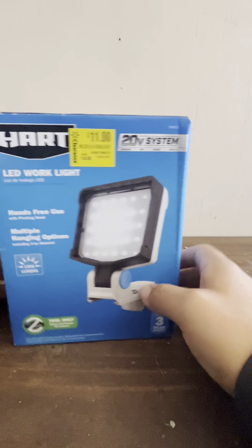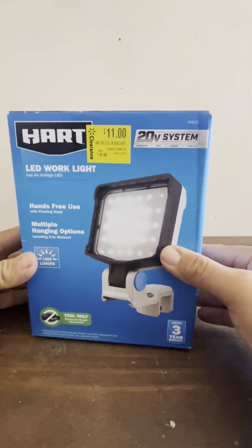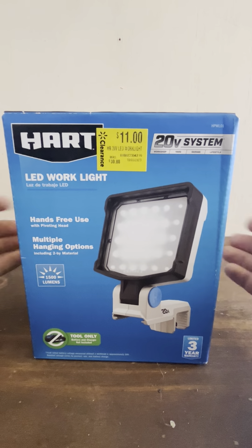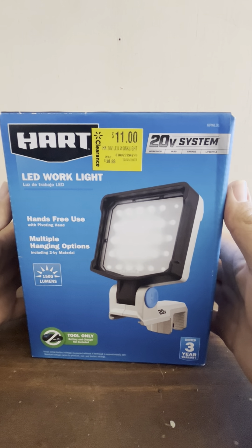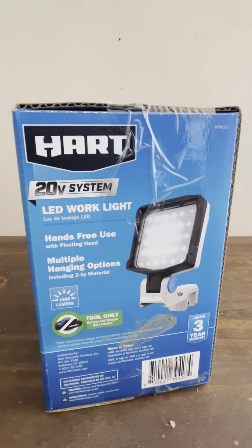I wanted to talk about clearance finds. Let's see if this hasn't been tampered with. I mean, it's been opened and maybe somebody returned it because they didn't like it. Sometimes you have luck. They were selling a bunch of these, so I think maybe they were clearing them out or putting in new stuff, or maybe they'd been there for a while. Let's start opening this and see what we've got.